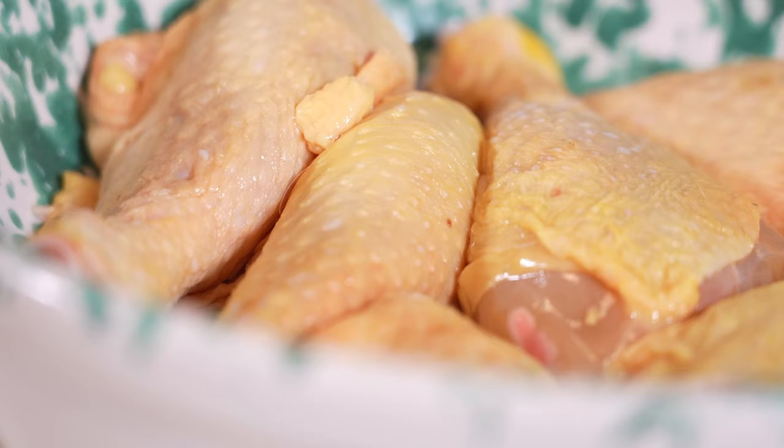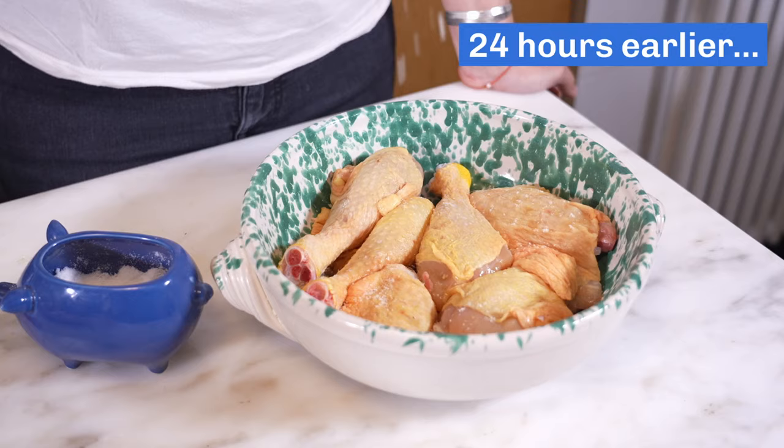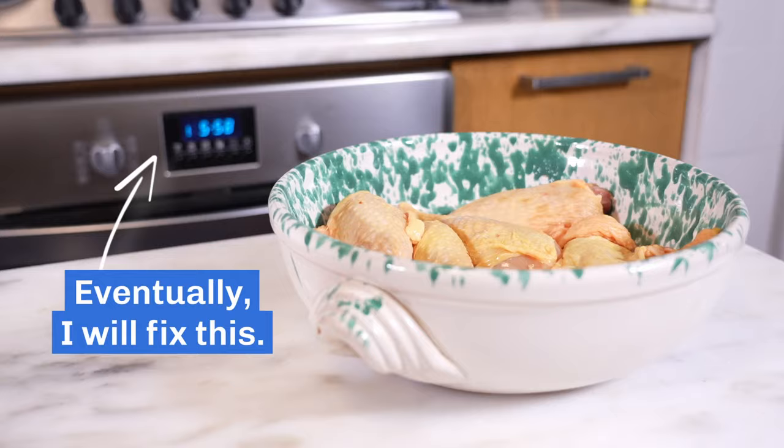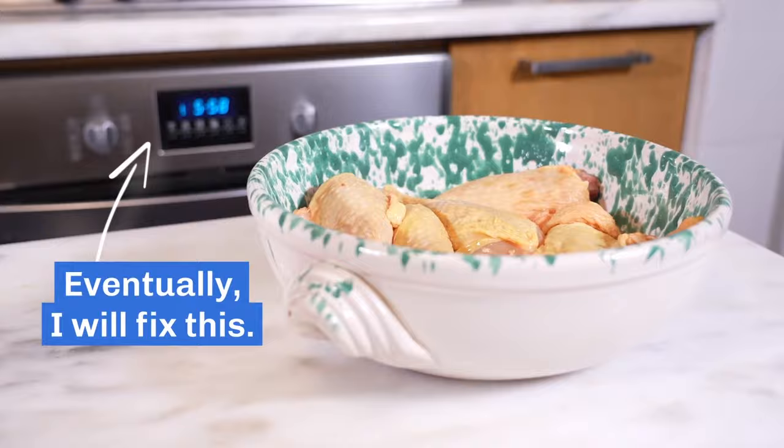This is chicken that I salted overnight. If you don't have time, you can also salt an hour in advance — it'll just give you a more flavorful final product. I took it out of the fridge an hour and a half ago because I wanted it to come up to room temperature; it's going to cook more evenly that way instead of starting cold.